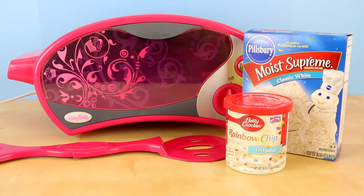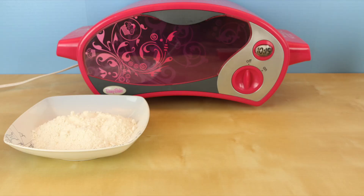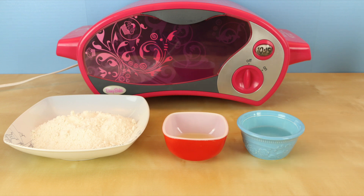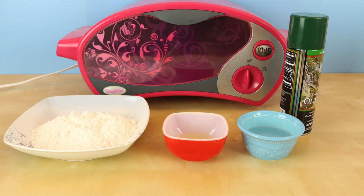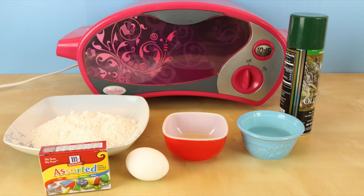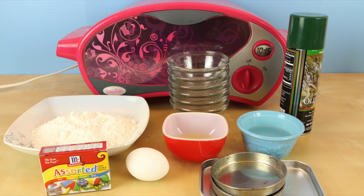Alright guys, let's get started and make a miniature rainbow cake. To make a miniature rainbow cake you of course need the easy bake oven, one third of the cake mix which is equal to one cup and six teaspoons of the mix, two tablespoons plus two teaspoons of oil, one third cup of water, some cooking spray, one egg, some assorted colors of food dye, and some easy bake oven cake pans. I'm using both the round and the rectangle, and you'll need six small bowls for your batter.